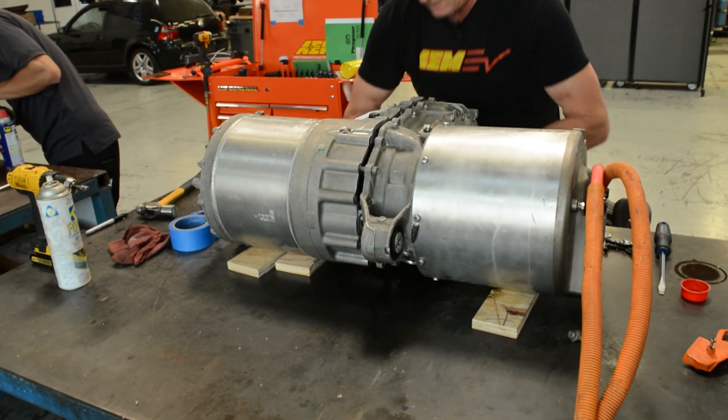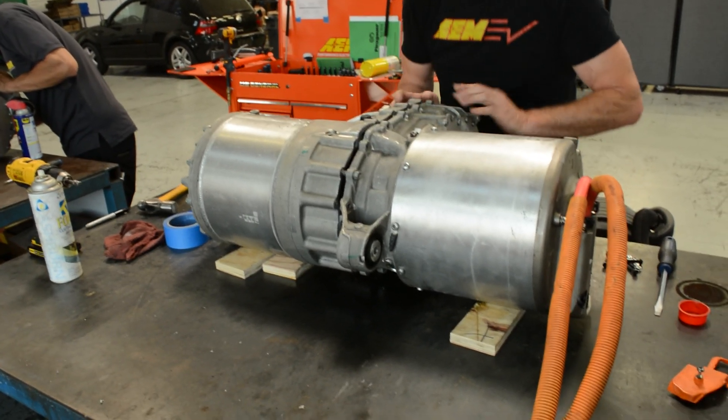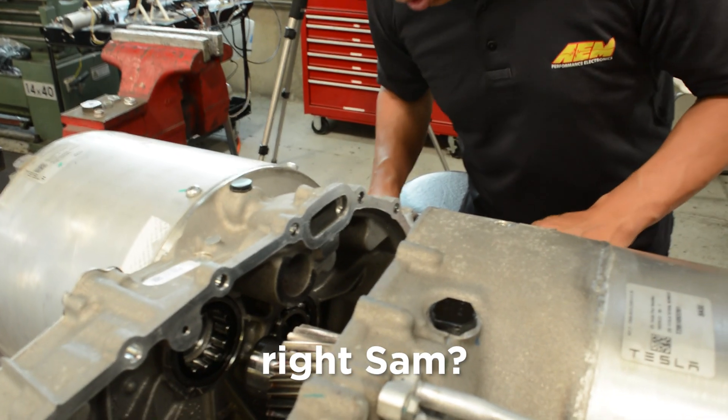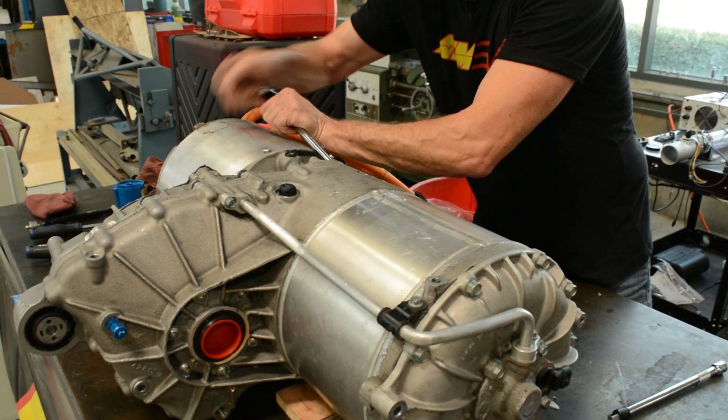Come on, baby. There we go. Starting to go. It's a detail nobody ever sees or appreciates. You know when they appreciate it? When it's not leaking.